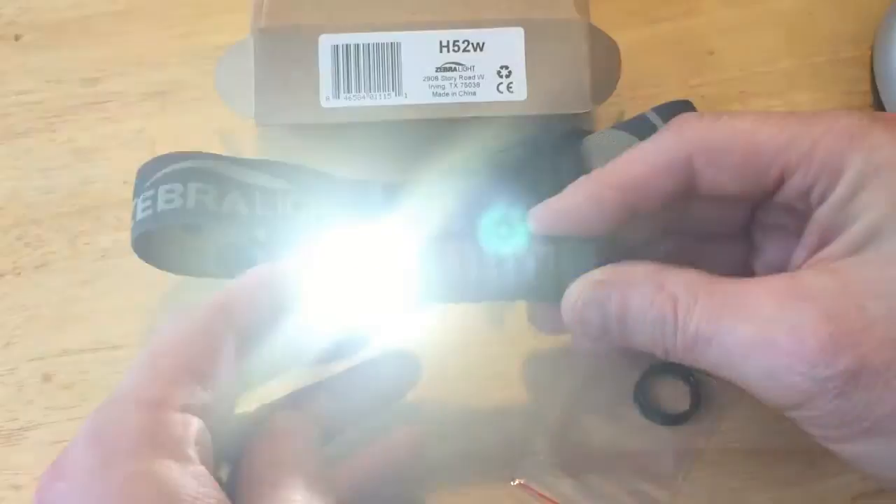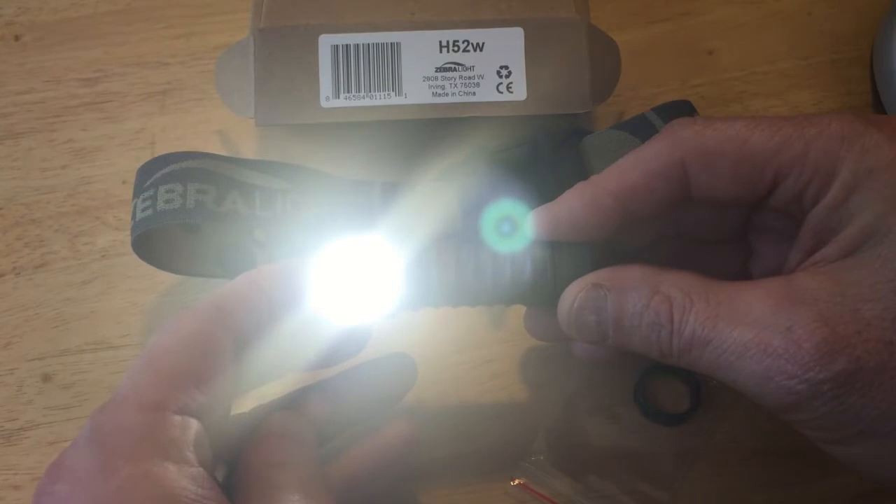I've been using it in the lower of the medium setting or the high of the low setting.